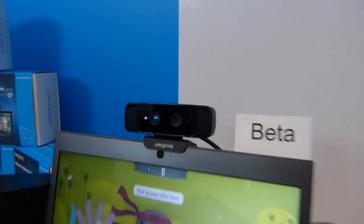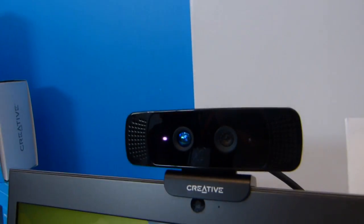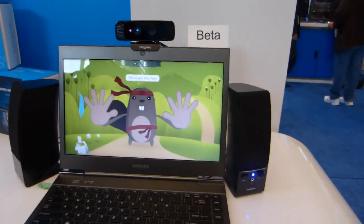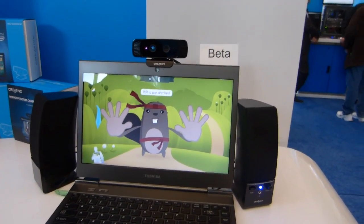This is a USB-based device. We've got an infrared camera here and a web camera, and a lot of raw data is coming into the laptop and being processed and offered through an SDK as a set of preset gestures.